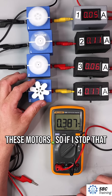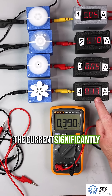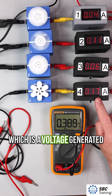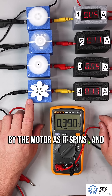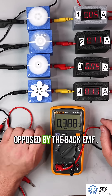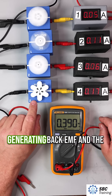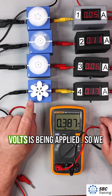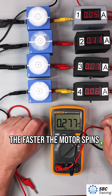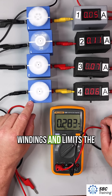Let's stop one of these motors. If I stop that motor, it's no longer spinning — I see I've increased the current significantly. That's due to back EMF, which is a voltage generated by the motor as it spins, and it actually opposes the supply voltage that we are giving it. So the five volts is opposed by the back EMF. When the motor is no longer spinning, I'm no longer generating back EMF, and the total supply voltage of five volts is being applied. The faster the motor spins, the stronger the back EMF, which reduces the effective voltage across the motor windings and limits the current.